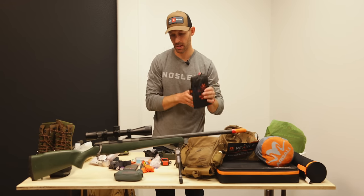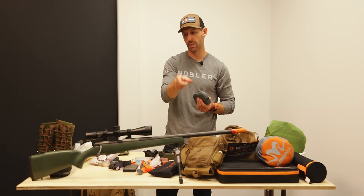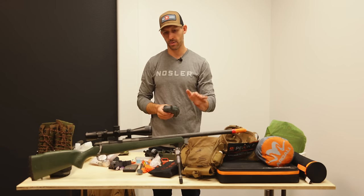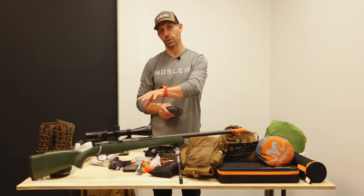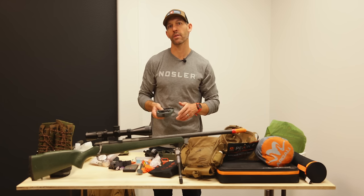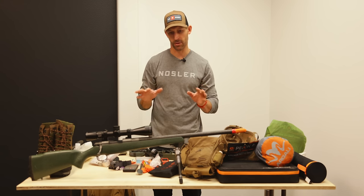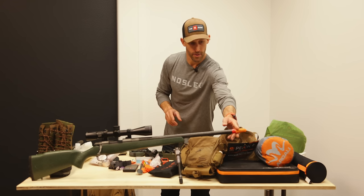I've got my Outdoorsman's bino tripod adapter, which I pretty much never leave home without, sitting in the front of my bino harness. I've also got a set of our High Country shooting bags. My rifle is the Nosler Mountain Carbon in 6.5 Creedmoor with a Vortex Razor HD 3-15x scope. I've used this exact setup for a while — I've tried bigger scopes but this is just more than enough for any western hunt in terms of weight and performance.